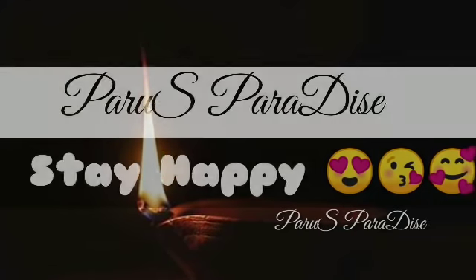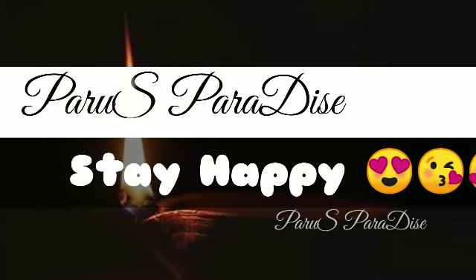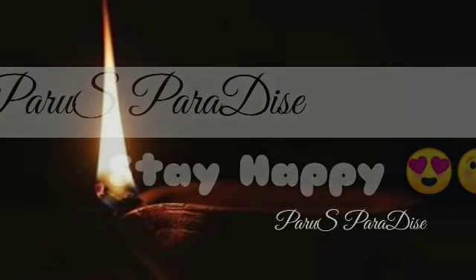Hello! Welcome back to my channel, ParusFaradise. Welcome to the new video.